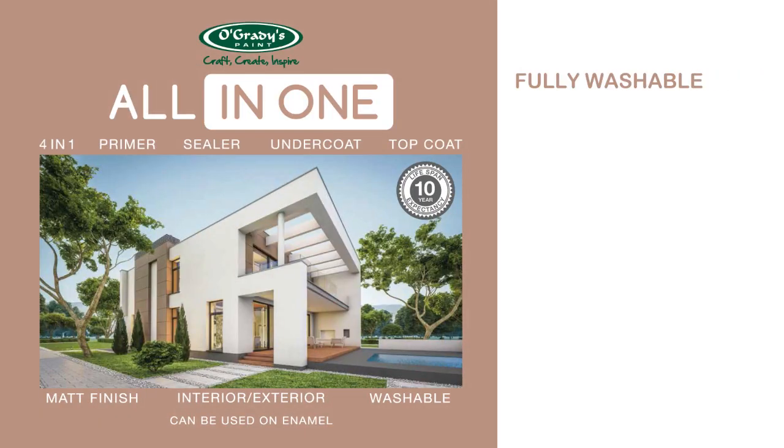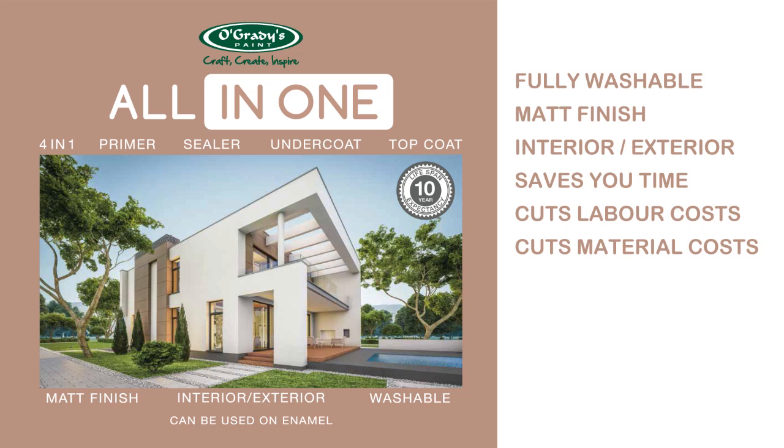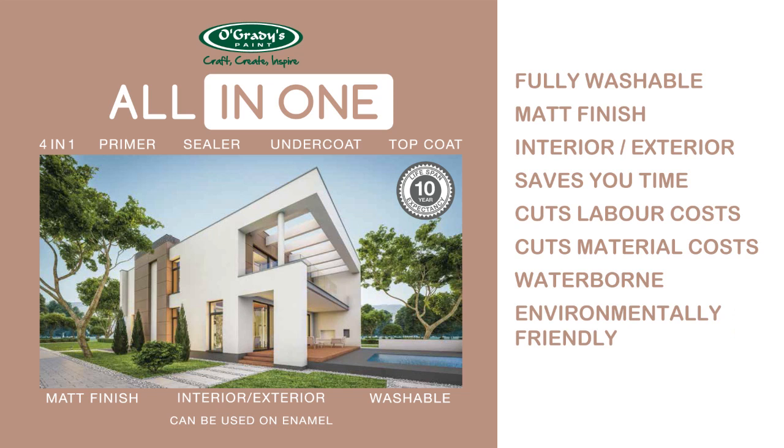All-in-One is fully washable with an attractive matte finish, designed for interior and exterior surfaces. It saves you time with quick overcoating intervals, thereby cutting your labour costs. No need for multiple products, so it keeps the material costs down, and its waterborne formulation means it doesn't harm the environment.